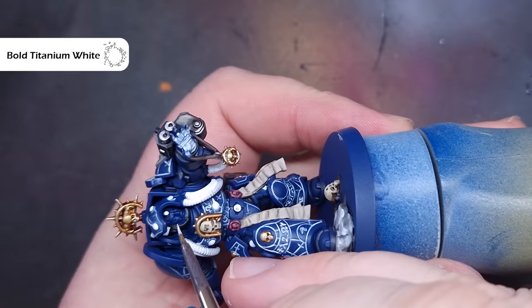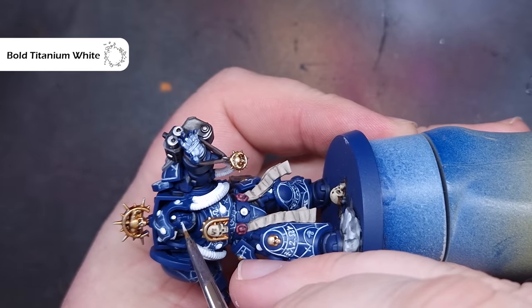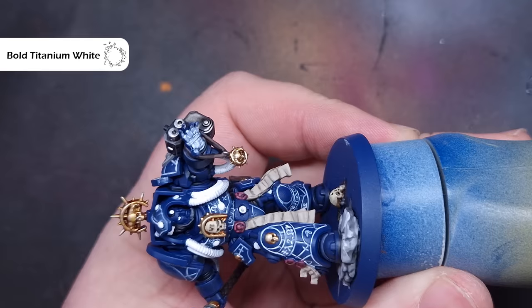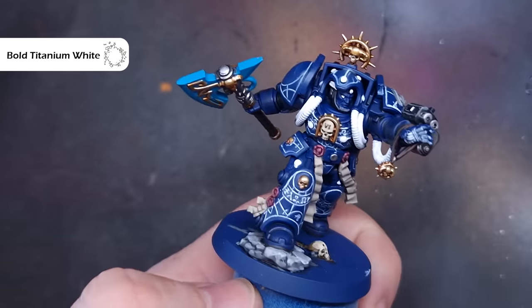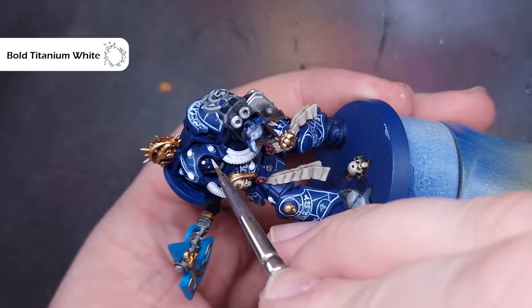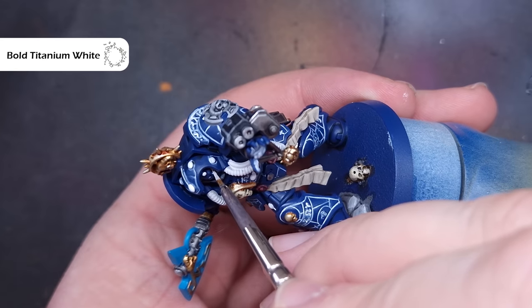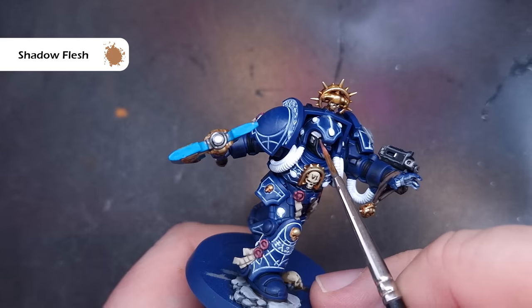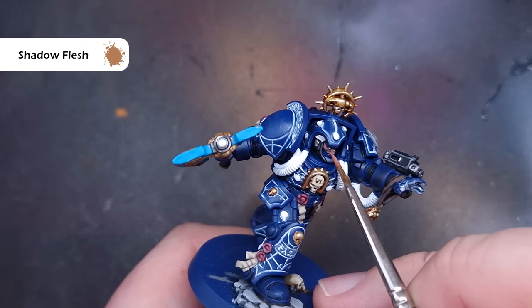At this point I decided I wanted the librarian's eyes to be glowing blue as well. Before we paint the face it's really easy to just paint those eye sockets with white paint — I'm using Bold Titanium White. That way when we actually paint the face we can just leave that white in place. It's a much easier approach than painting the face first and then trying to get the brush into those recesses.